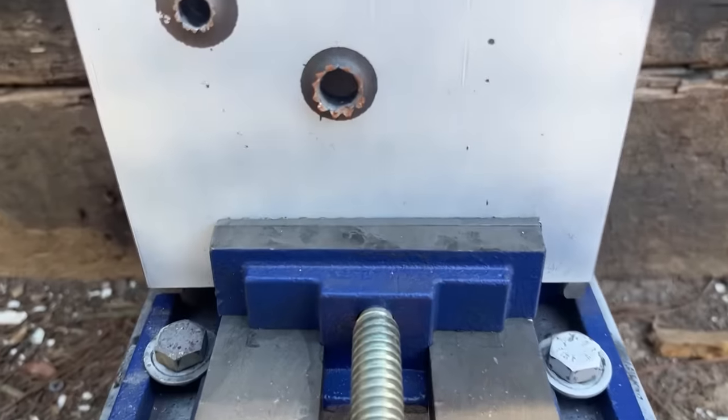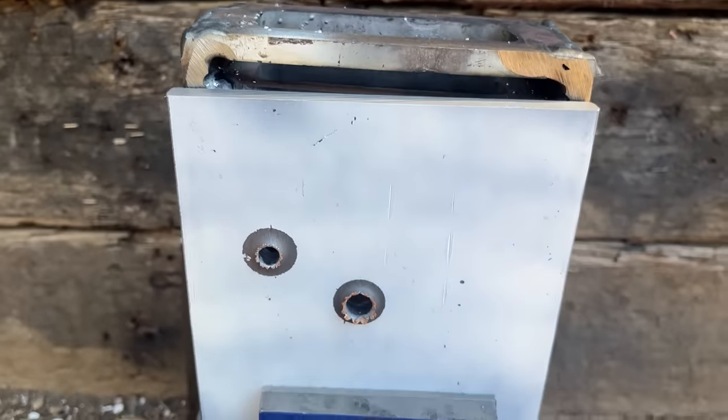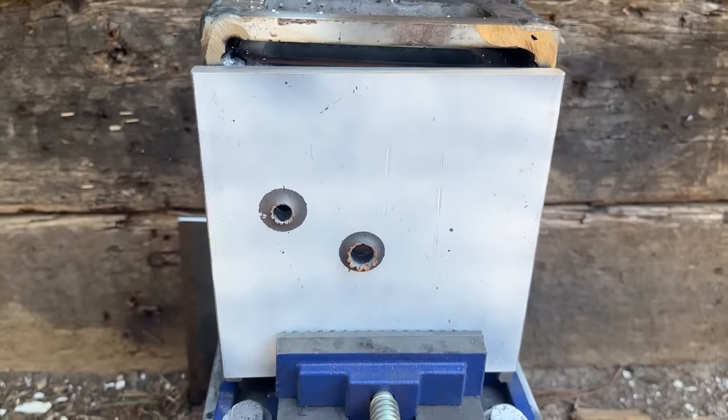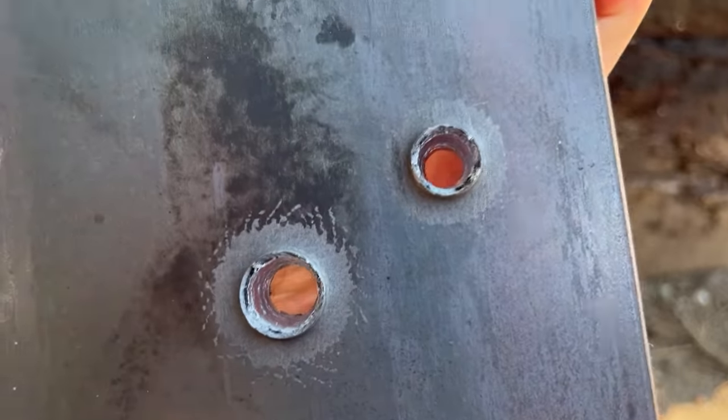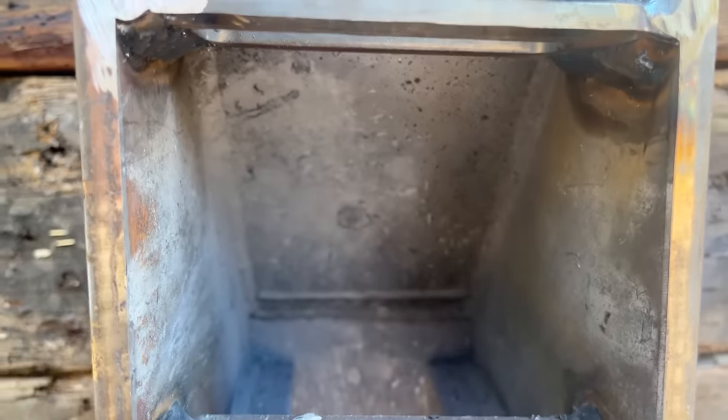Surprisingly, I think we are — yep, we are neck and neck. I cannot believe that these cartridges are this close. Two pretty decently clean holes, and no new damage either.